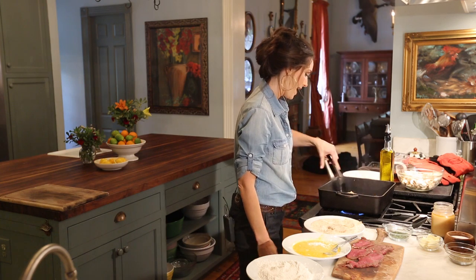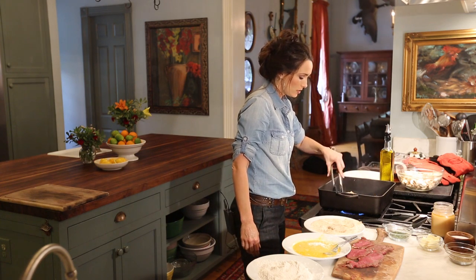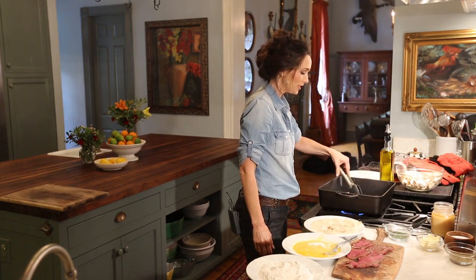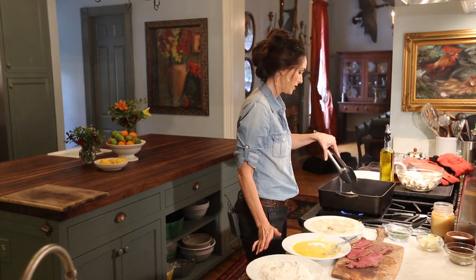I started with a half of a back strap. This is fantastic, especially if you're going to have dinner guests, because you really and seriously — you can cut this with a fork, it's so tender.